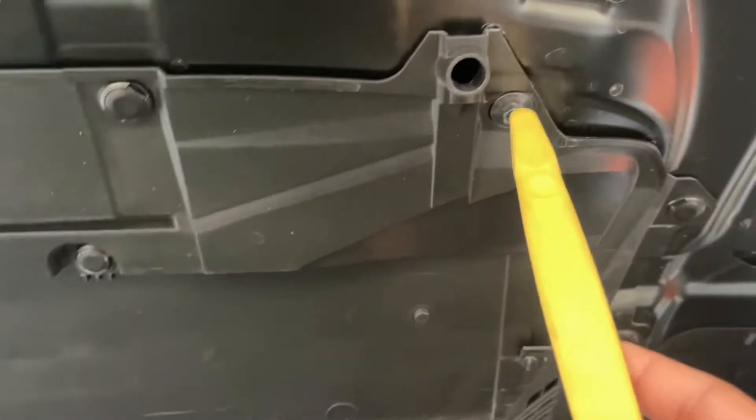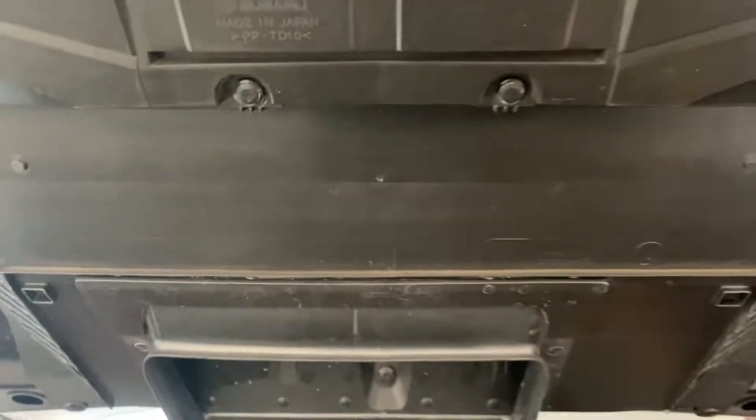All y'all need today is to get out these bolts, clip these bolts, and a bunch of push clips — and these should all be eight millimeters. So let's go ahead, I'm gonna put the camera down, take off these push clips, then take off the bolts, and I'm gonna show y'all what to do after.